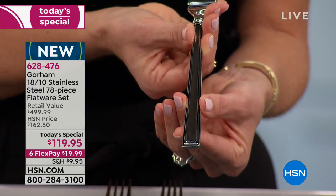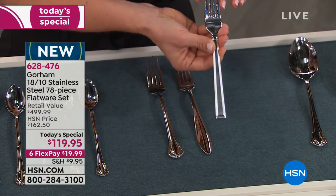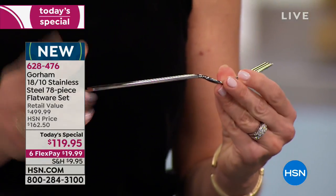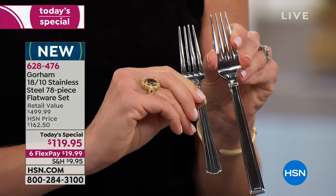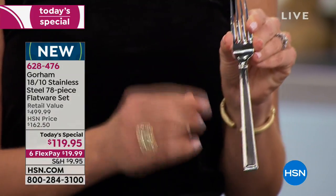This is the absolute best quality you can get in flatware — it's 18/10 stainless steel: 18 chromium and 10 nickel. That gives you the strength, the luster, and this gorgeous shine you're admiring on your television. Look at the heft and the thickness of this versus cheaper alternatives. You're getting that quality — your tines won't be dented coming out of the dishwasher, it won't rust. Just throw it in the dishwasher.